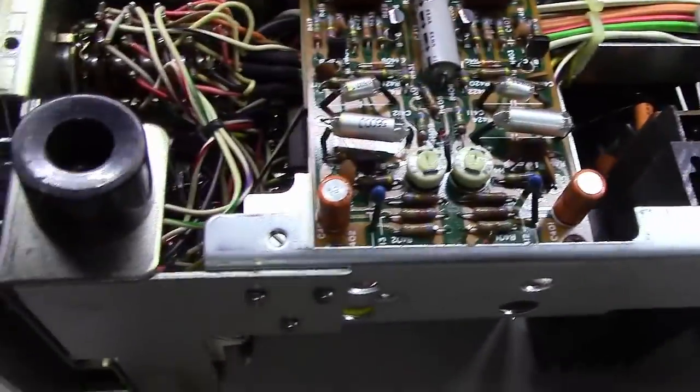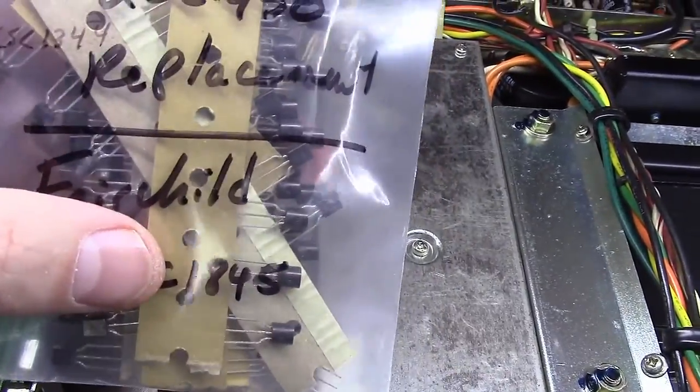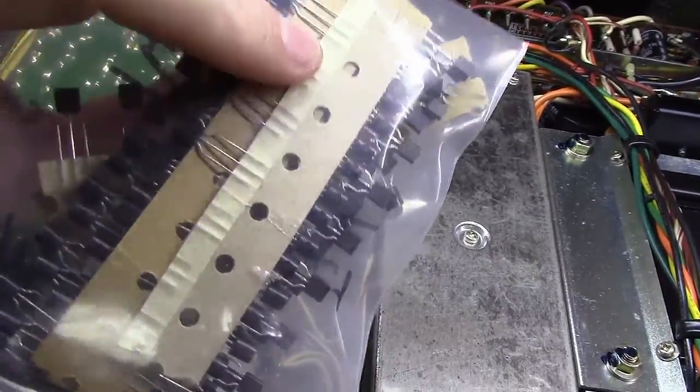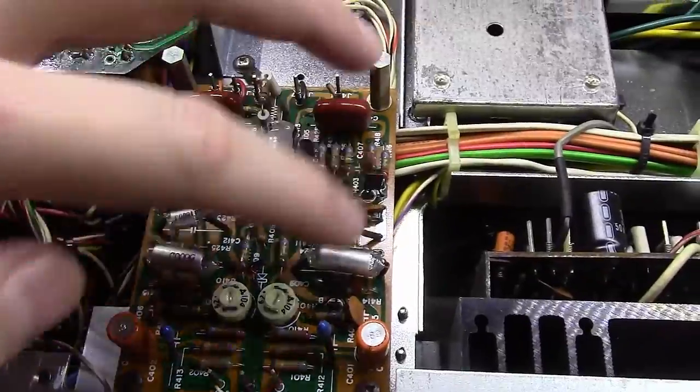The good news is my bag of KSC1845s that I've used many many times over in different phono boards and even on preamp boards sometimes — these are a match for it. If you notice here I've got it written: 2SC1344s. So we'll replace all four of these square transistors with these.